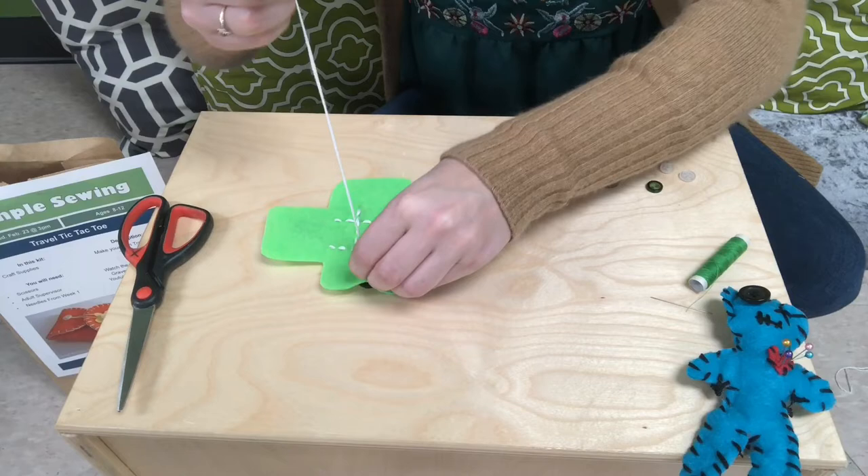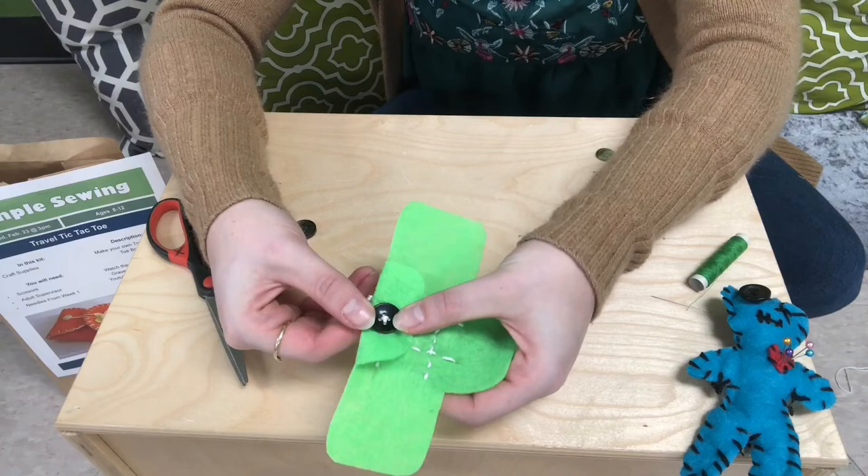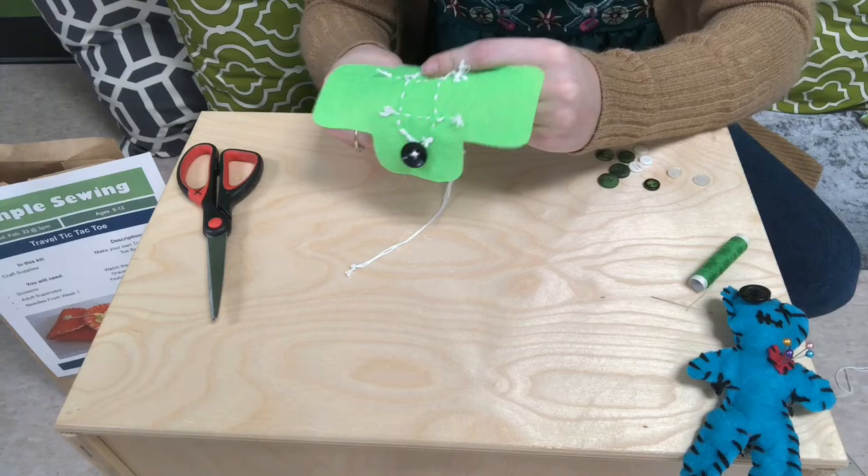Cut off the extra embroidery thread with scissors and we'll be good to go. Now it's time to sew on the second button — I've re-threaded my embroidery floss. I'm going to attach the button on the opposite flap from the last button, and we're just going to follow the exact same process as before to attach that button.